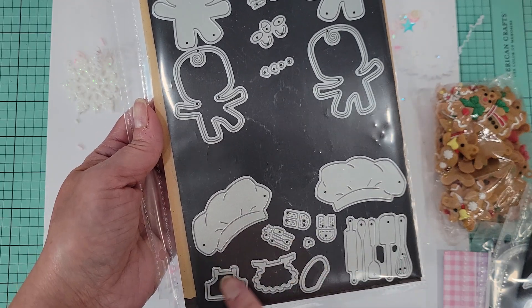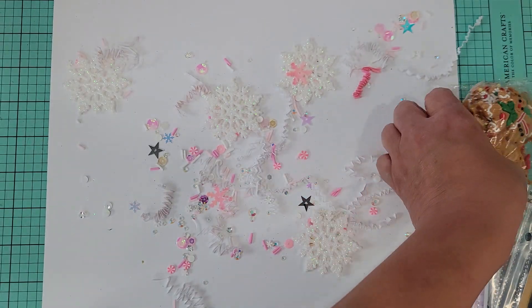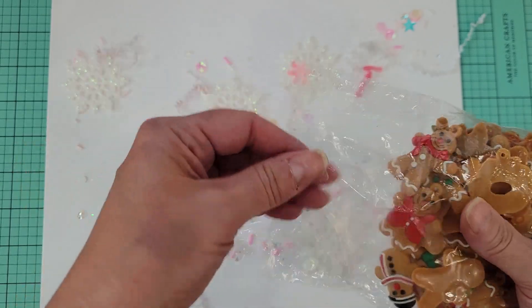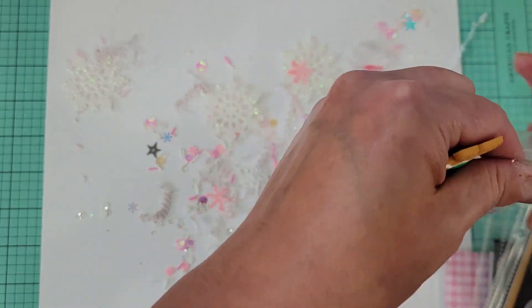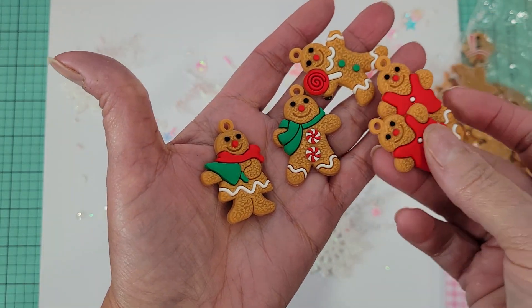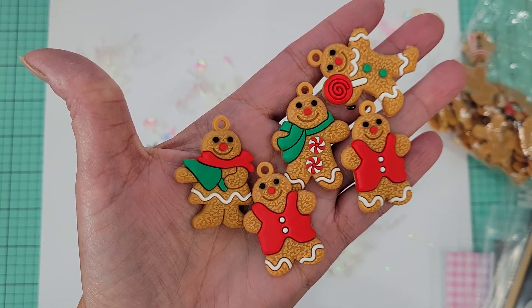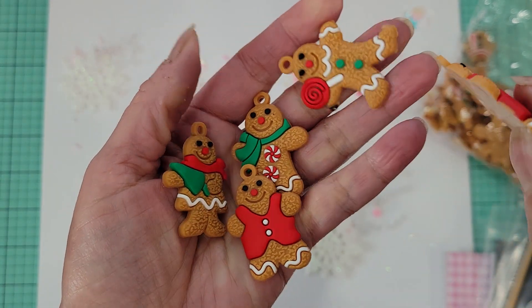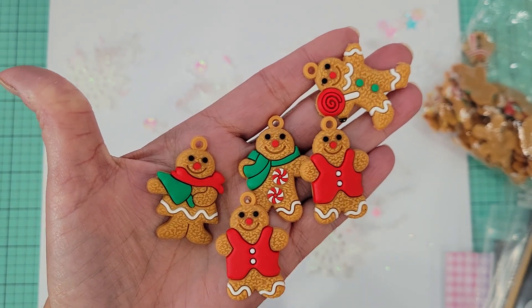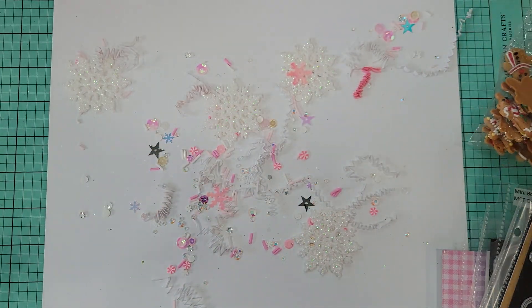I also used the Ginger Boy and Girl dies and the accessories set. I also picked up these from Amazon — I'll take a couple out to show you. They're small, kind of like ornaments, cute to tie onto tags and packages. They have a little loop and are made of a really soft rubbery material, almost like silicone. There are at least 24 in the package.